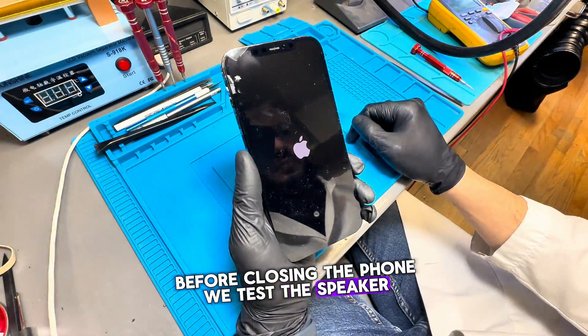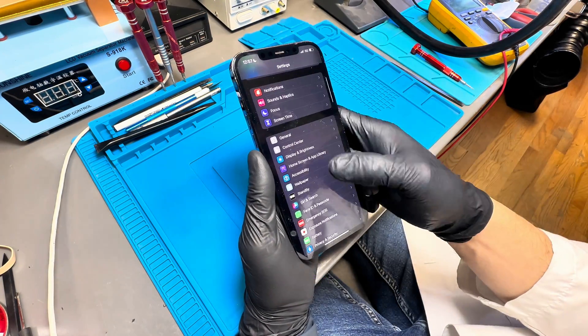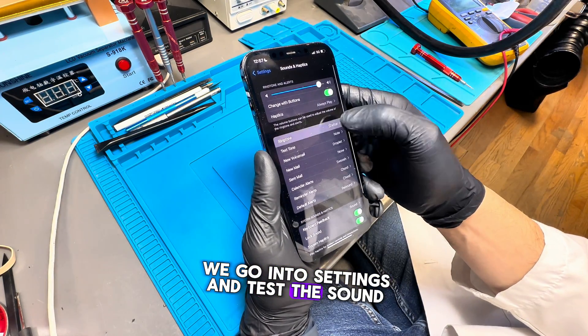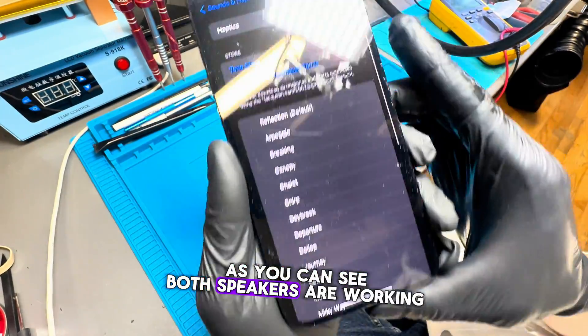Before closing the phone, we test the speaker. We turn on the phone and wait for it to reach the main screen. We go into settings and test the sound. As you can see, both speakers are working.